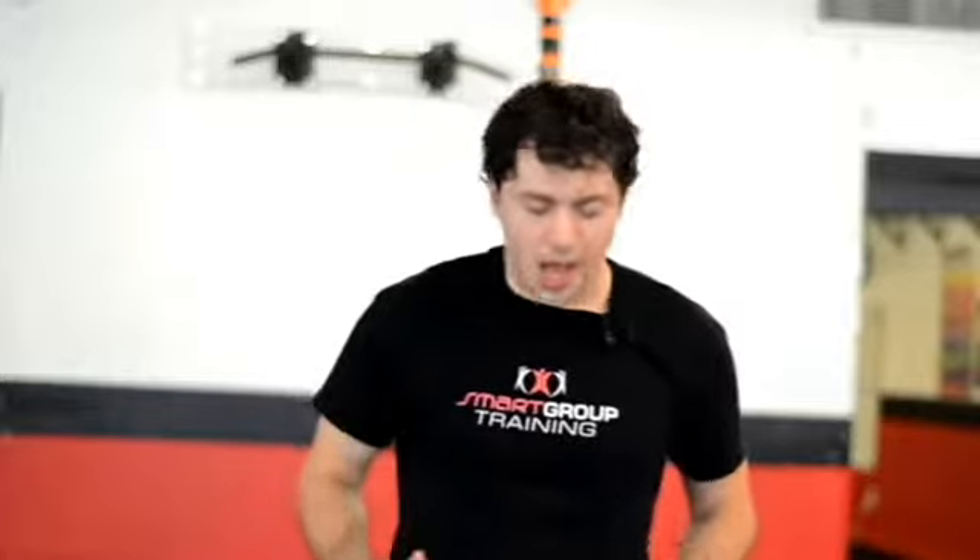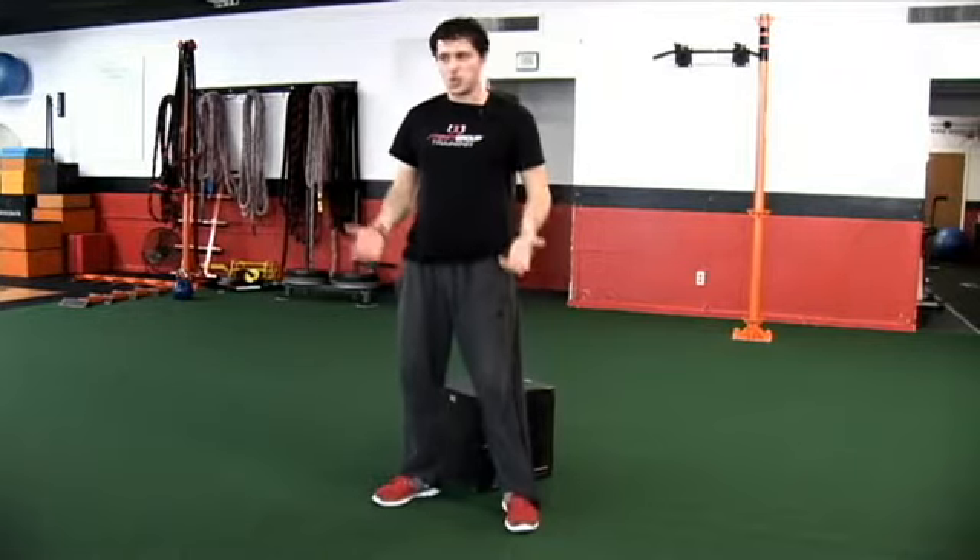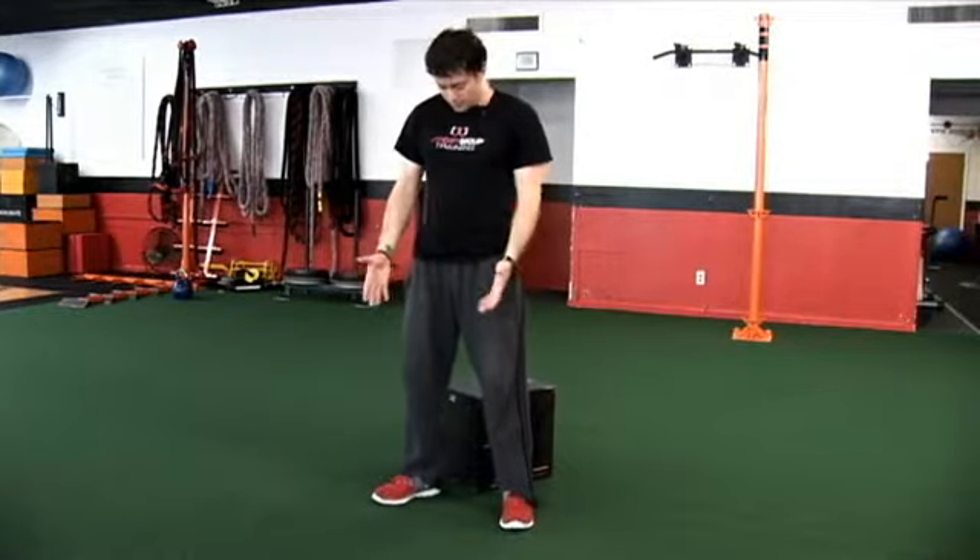Now that we've built the foundation from the ground up and we're upright, let's make sure that we own three different foot positions. The first position we want when we're upright is going to be a bilateral stance — this is where we're going to squat and deadlift from, feet even.